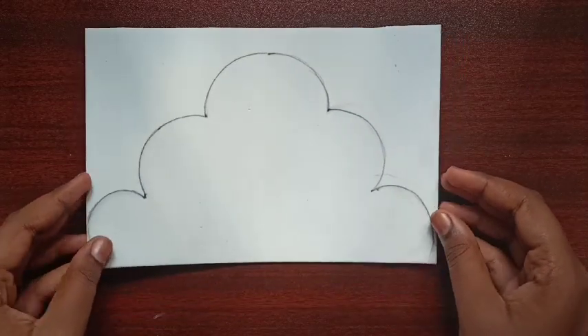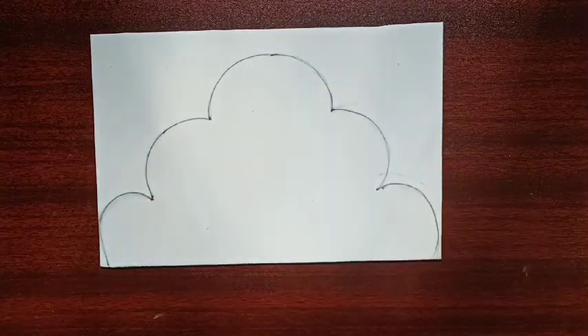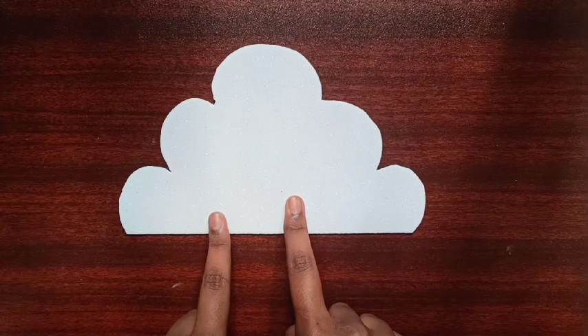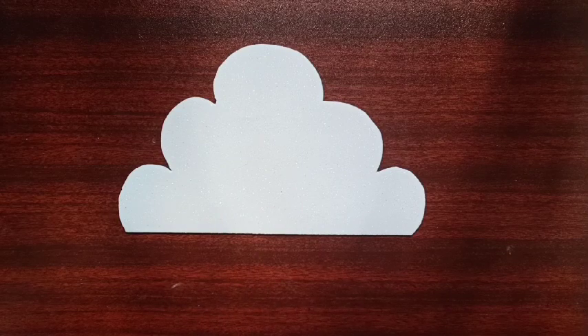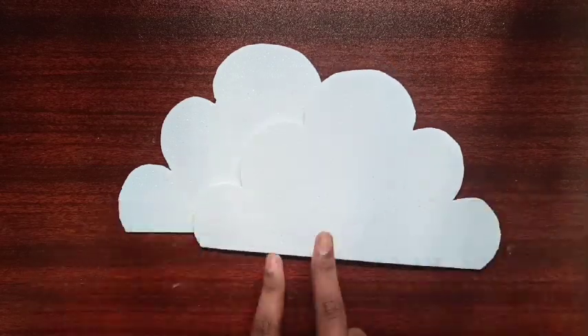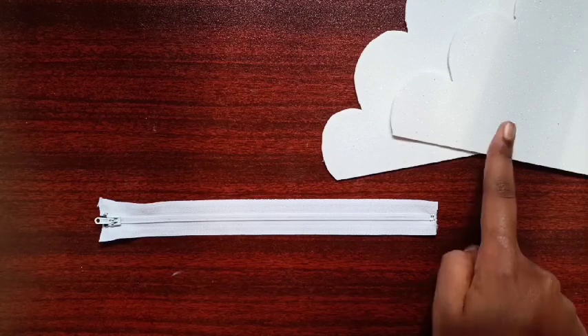First, take a piece of white glitter foam sheet and draw the shape of a cloud, then cut it using scissors. After cutting, the cloud shape will look like this. In the same way, cut one more cloud piece. In total we need two cloud pieces. Now let's start making the purse.